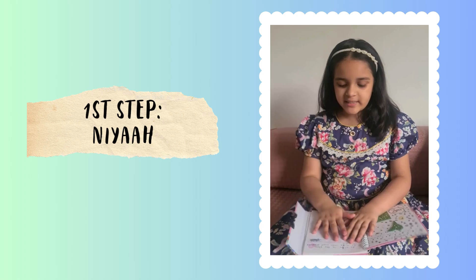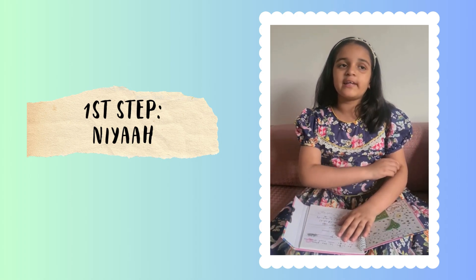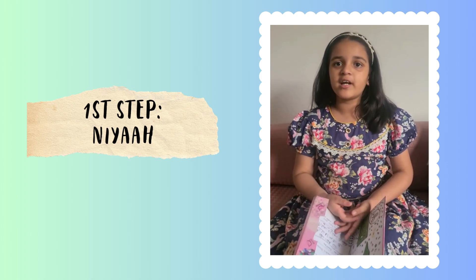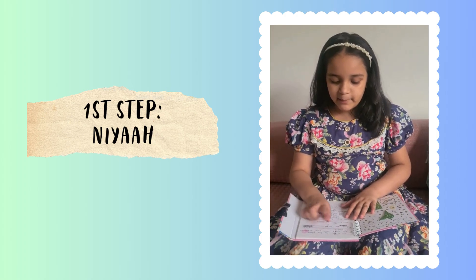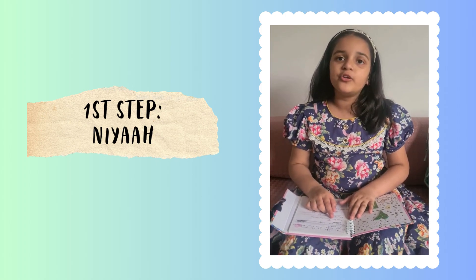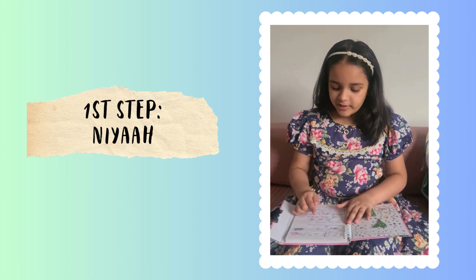The first step is doing Niyah. Niyah means when you do it from your heart that you're doing this Umrah for Allah. You do Niyah in the plane when you are traveling to Saudi Arabia. The dua for doing Niyah is: Allahumma Inni Uridul Umrah.